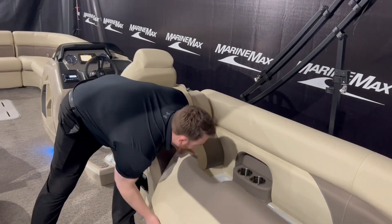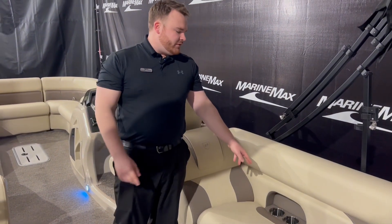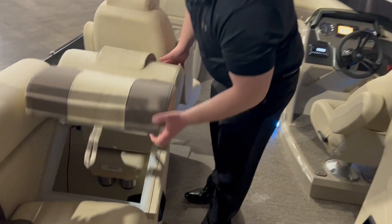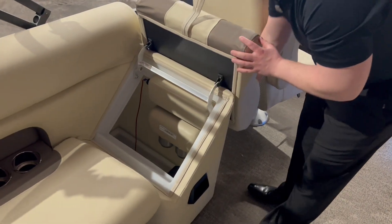One other nice feature back here is the stainless steel cup holders on either side — that is an upgrade. It's not a classic cup holder; stainless steel is really nice, looks really good. Under this cushion we've also got more storage right underneath here.